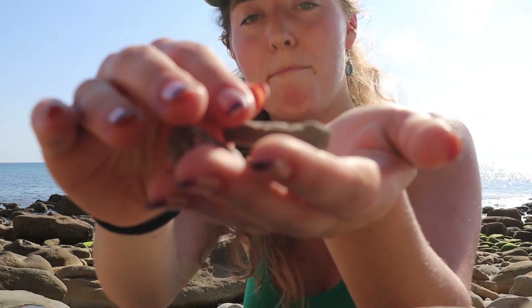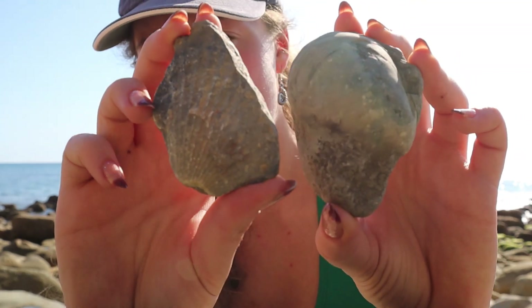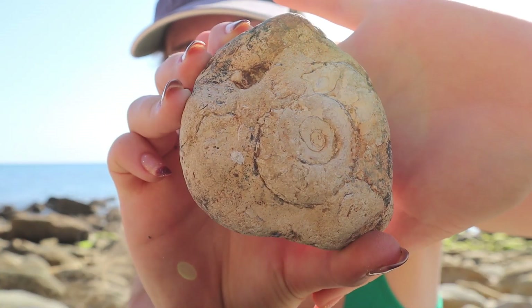You can also find loads of belemnites - these are just amongst the shingle. You can see just lots of little ones like that, just all over the place. They look like little bullets and you can pick those up quite easily. You can also find shelly bits and bobs. All of these I haven't used my hammer once - these are literally just pebbles, so the sea has exposed all of these for me. You don't need to go destroying massive boulders to find fossils. You just need a little bit of patience and to have fun with it.